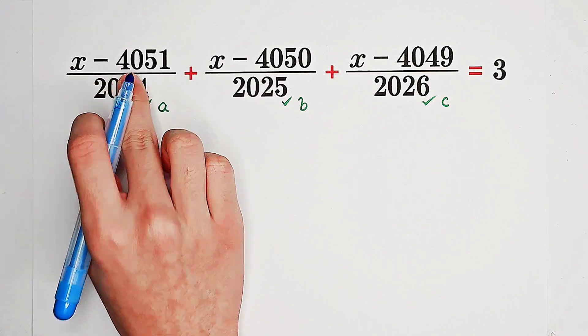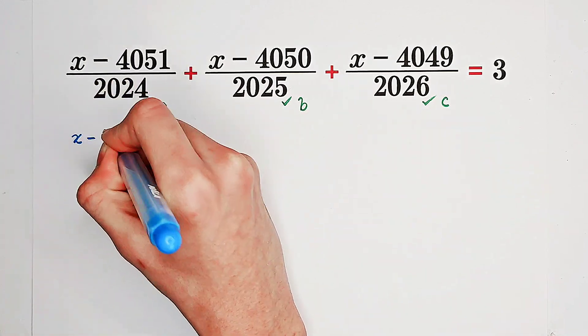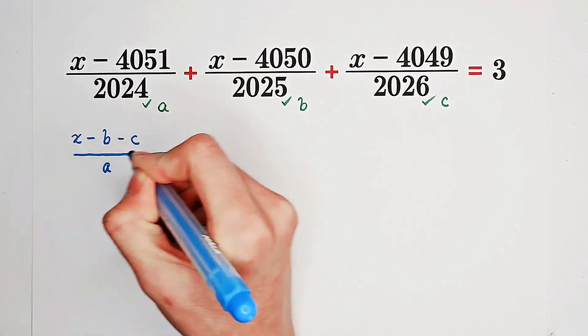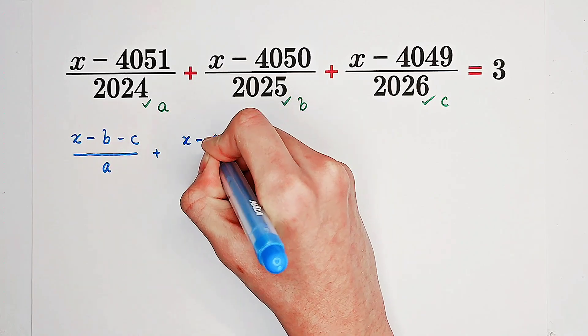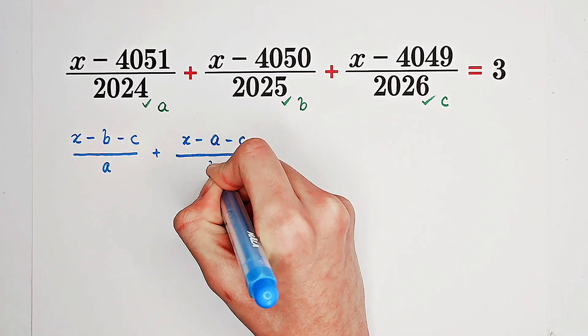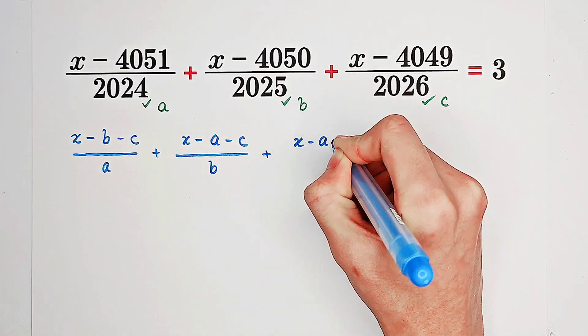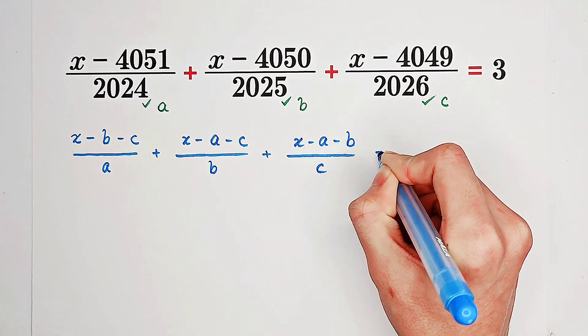Since 4051 is the sum of B and C, it becomes x minus B minus C, over A. Then x minus A minus C over B, and x minus A minus B over C. This equals three.